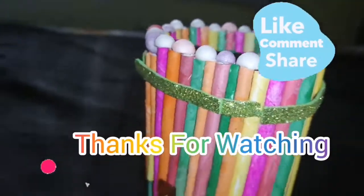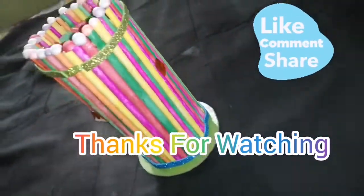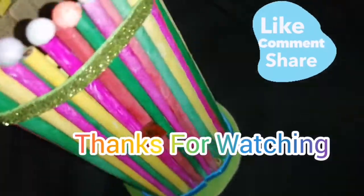If you like this video, subscribe to our channel. Like, share and comment.